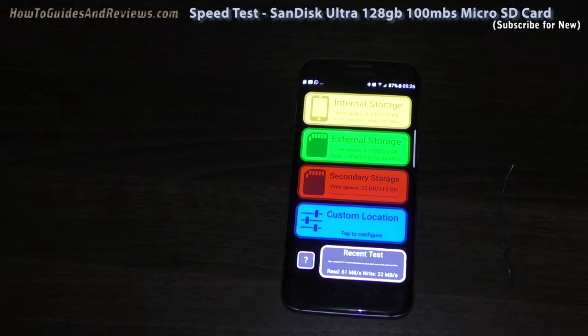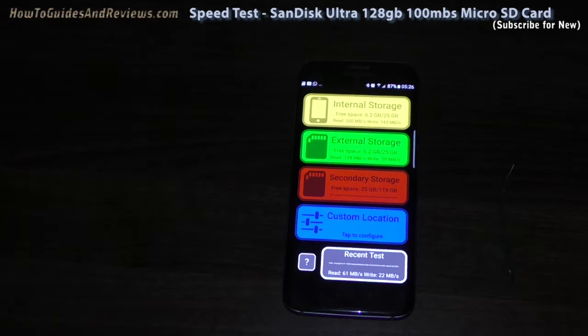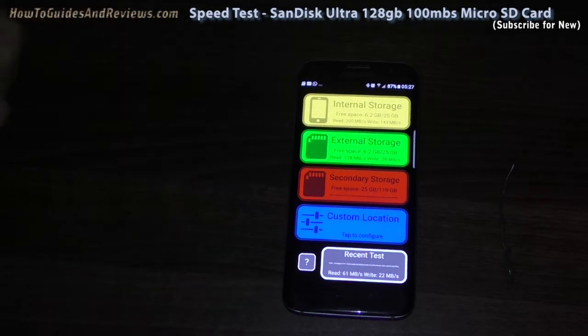So it basically suggests that getting an expensive fast card for a smartphone such as the S7 or S8, or actually any other smartphone, is a waste of money. Save your money and get something like a 23 megabits per second or 50 megabits per second card — you don't need a 100 megabits per second card because it won't get that high. It's only getting 22 write.